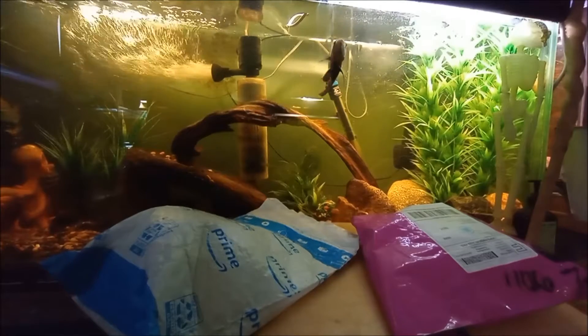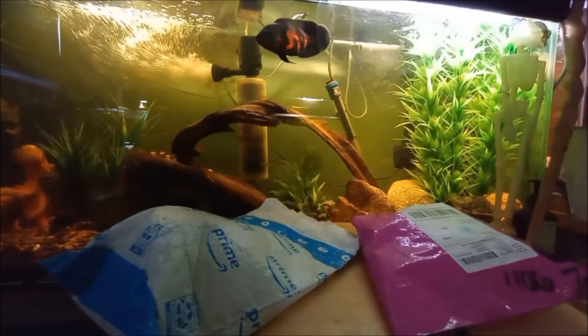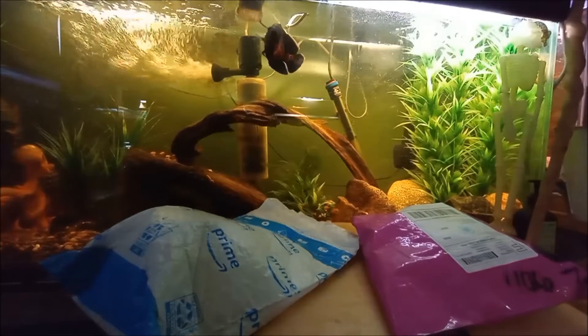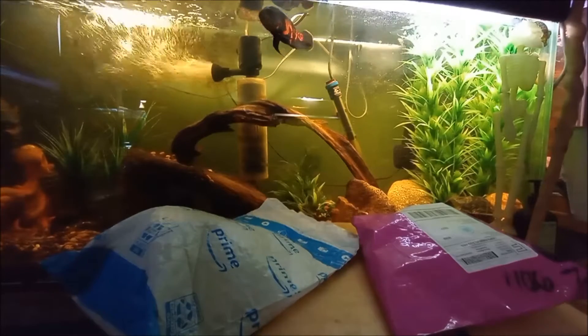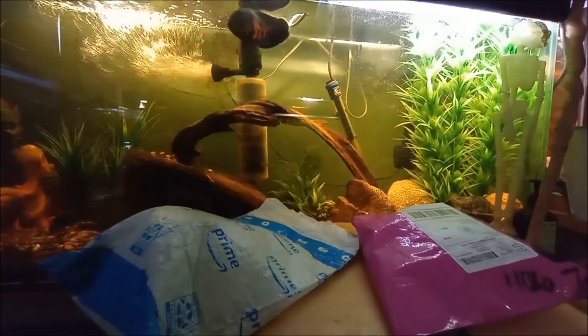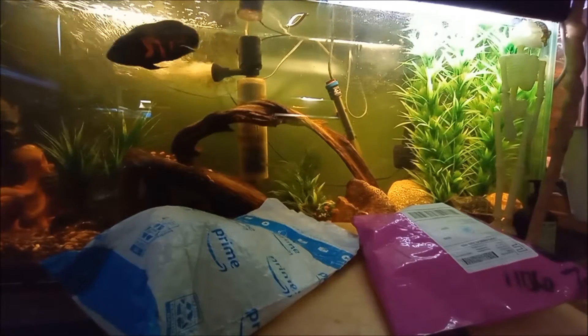Today we have two packages that we're unboxing. One of them I already opened to make sure that what I ordered was in there, just because of Amazon saying it wasn't coming, and just weird stuff.